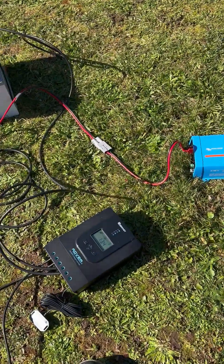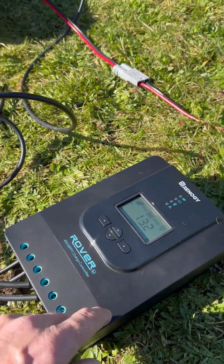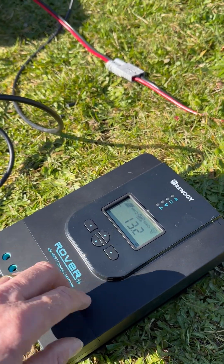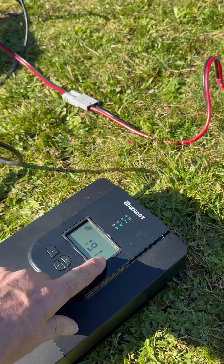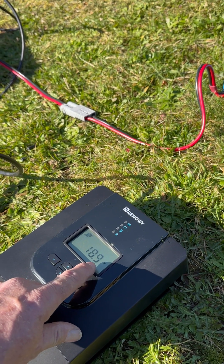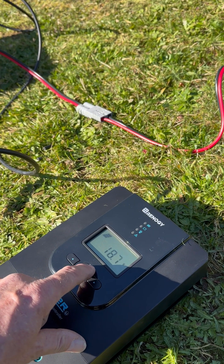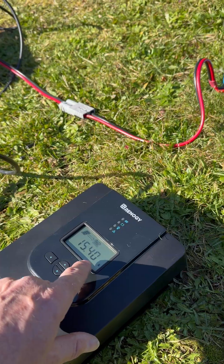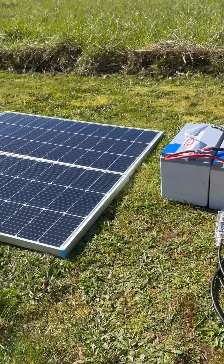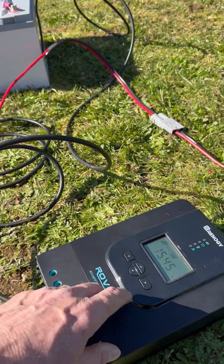These come back over here to the Rover controller. Right now it looks like we've got about 13.2 volts on the battery. Stepping through: we've got 19.1 volts on the solar panels themselves, dropping down to about 18.7 right there, and we're actually pulling 15.4 amps coming from here to the controller, which is delivering power to the batteries.